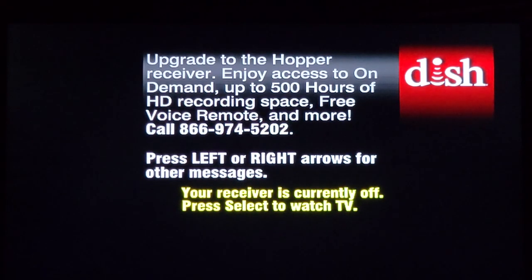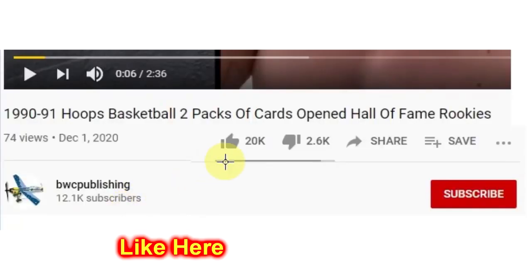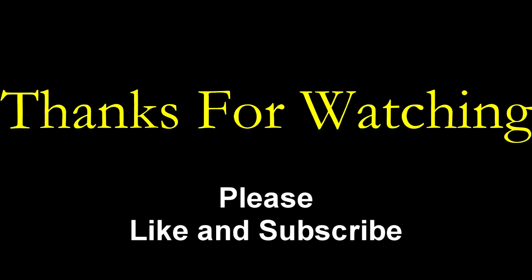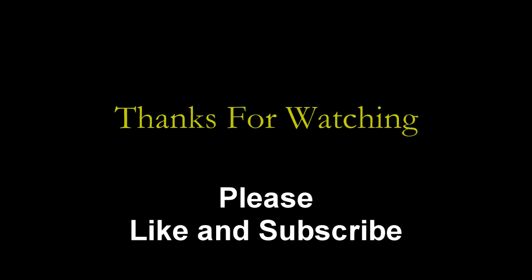BWC Publishing is the name of the channel. We want to say thanks for watching. Please like and subscribe, and we'll see you next time. Bye.